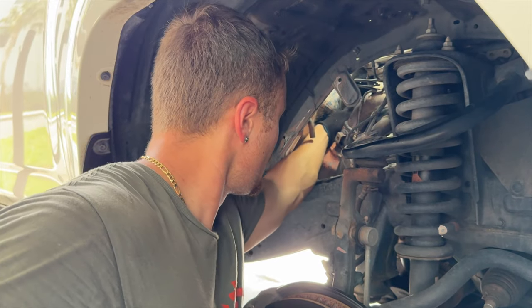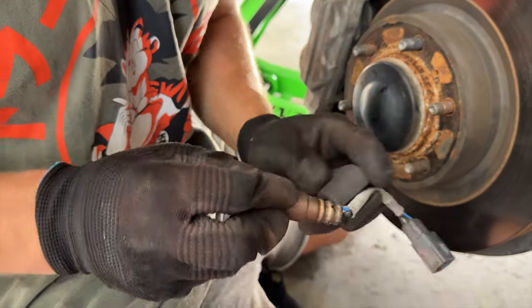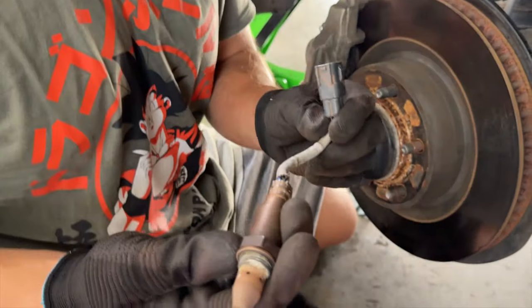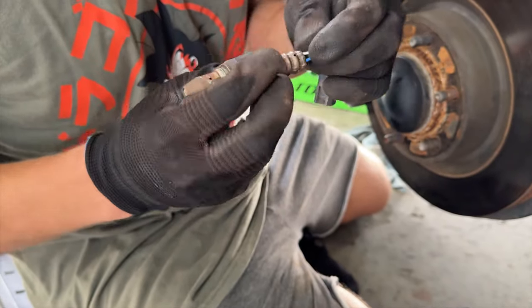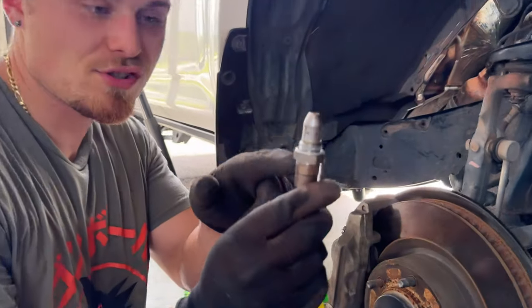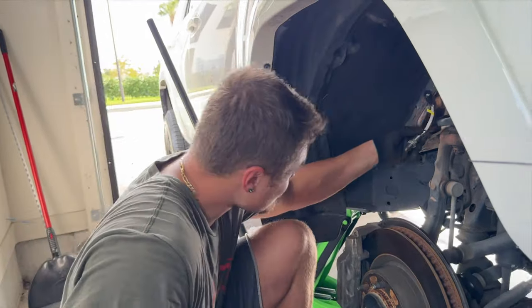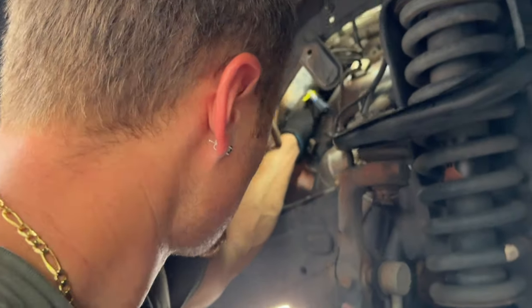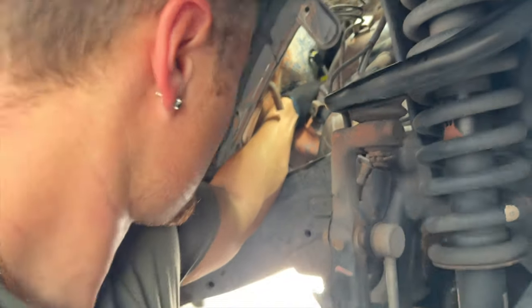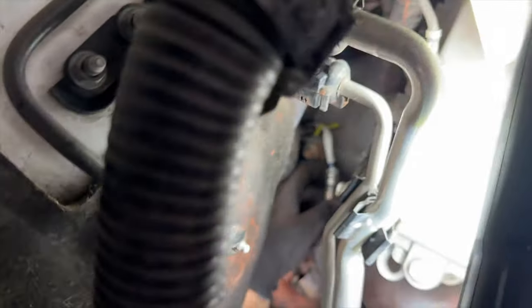And just like that, we have the old O2 sensor out. What a pain — you need an assortment of tools. Comparing it to the new one: looks like the right one. When you install a new O2 sensor, make sure you have anti-seize — it should come pre-applied on the threads, you can see it there. If not, put some on yourself because you don't want to do this again and have it seize up. Now we're going to screw this back in and tighten it down.